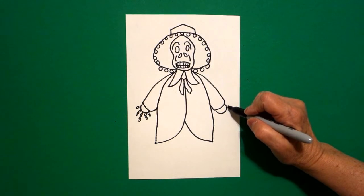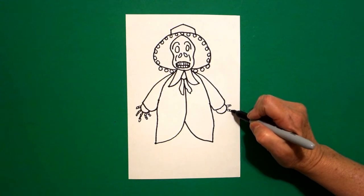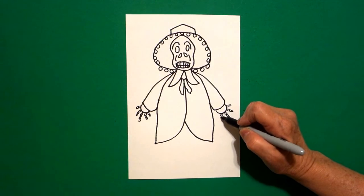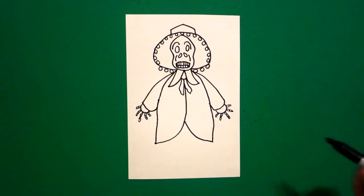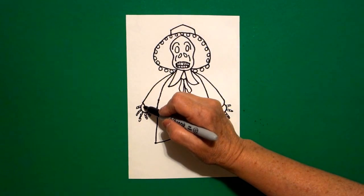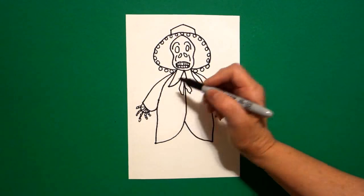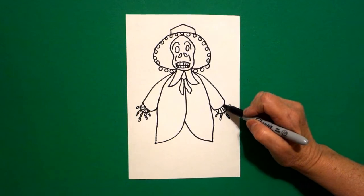Now come over on the right and do the same — little rectangles connected going across the right side. Come on the inside and we're just going to draw connecting little slightly curved lines to each one of those spaces on the left and do the right.